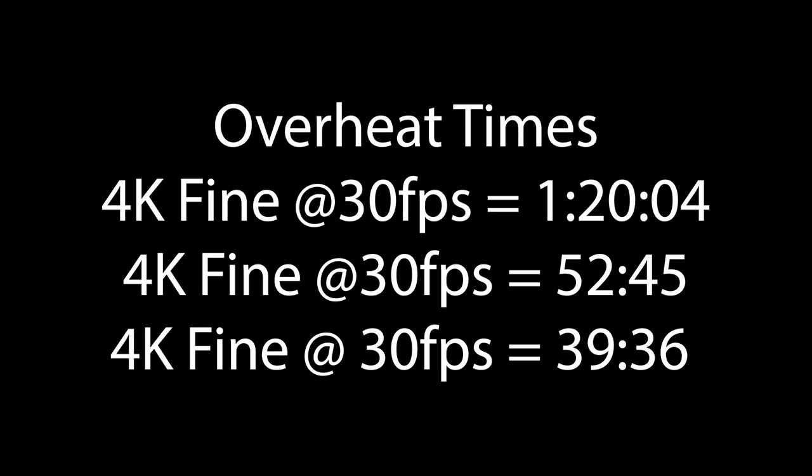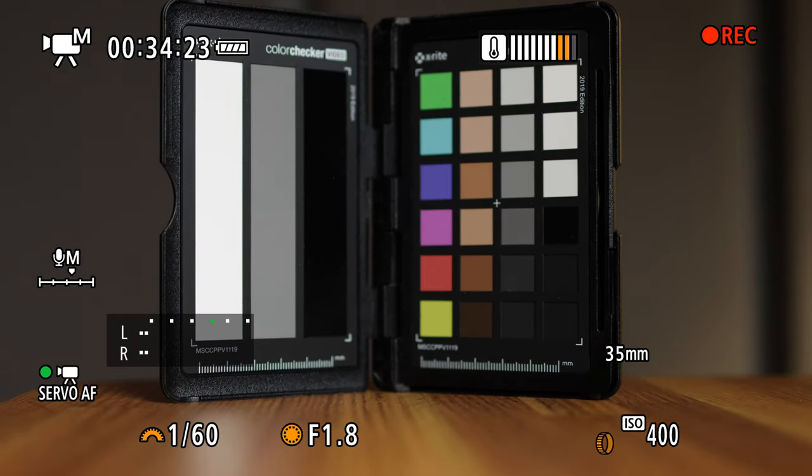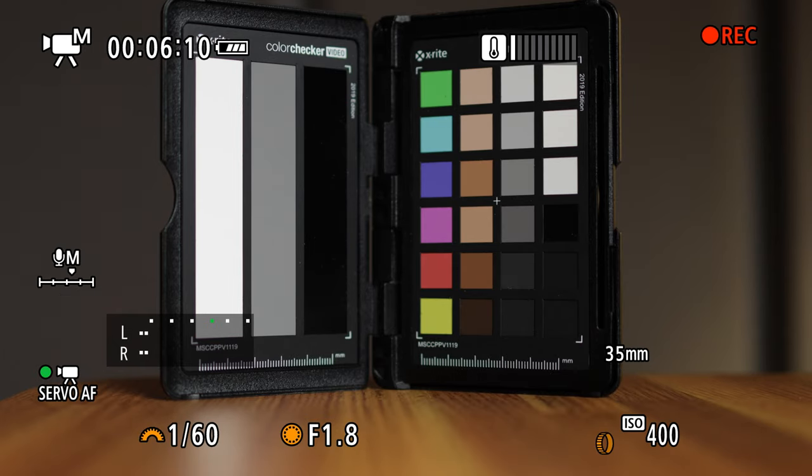I'm putting a graphic up so you can see this. I shot 4K fine at 30fps for an hour and 20 minutes on the first trial, then 52 minutes and 45 seconds, and then 39 minutes and 36 seconds on the last trial. On that 39-minute trial, I gave it a five-minute wait time and ended up getting another 32 minutes and 23 seconds — just from that five-minute break. I've also noticed that if you shut the camera off and wait two or three seconds and turn it back on, the heat indicator drops two, three, or four bars and you get extra record time. So even though this camera has unlimited recording, you are limited by overheating.